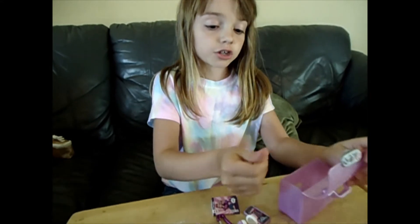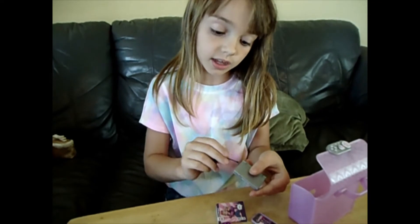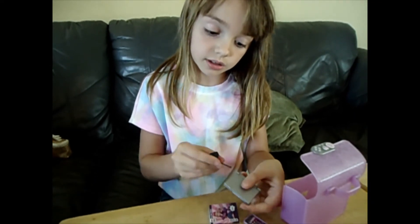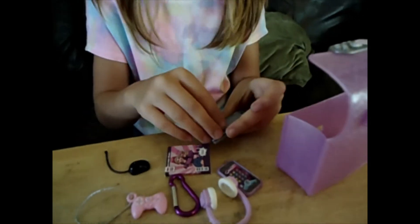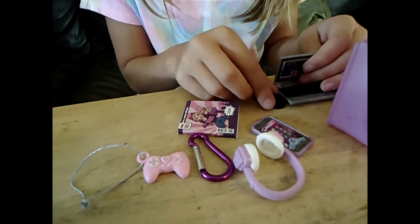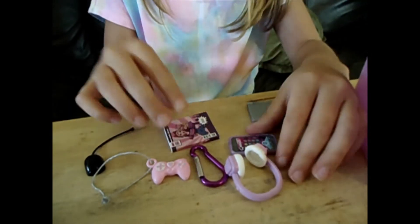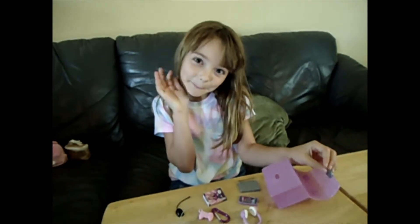Make sure to tell your parents — they need to help. It goes in these holes right here, so you gotta click it, not too hard. It's your mini computer that you can act like you're playing games and move this around!